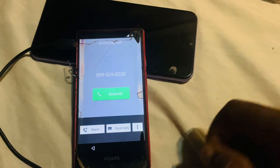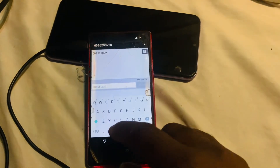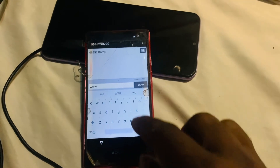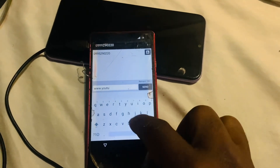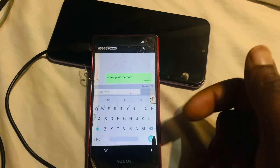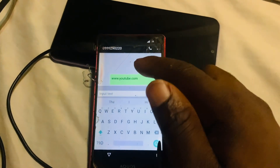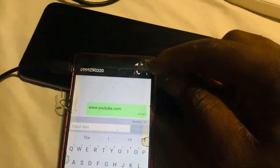Once you see the incoming call screen, click 'Quick Reply' and write your own message. Tap on the SMS option. Once you're in the messaging app, type something like 'www.youtube.com' and click send. If you tap on the link it won't work, so instead tap the three dots menu in the corner.